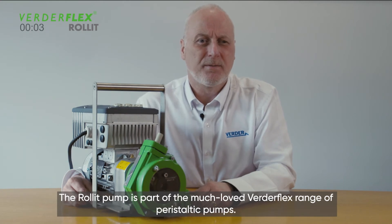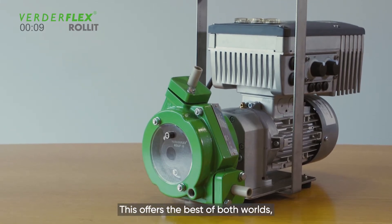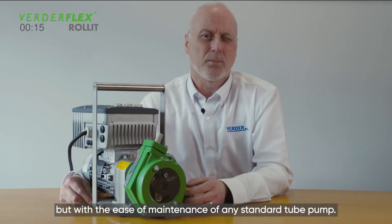The Roll-It Pump is part of the much-loved VerdiFlex range of peristaltic pumps. The main features are rollers, which removes the need for a lubricant bath. This offers the best of both worlds: a hose pump delivery, but with the ease of maintenance of any standard tube pump.